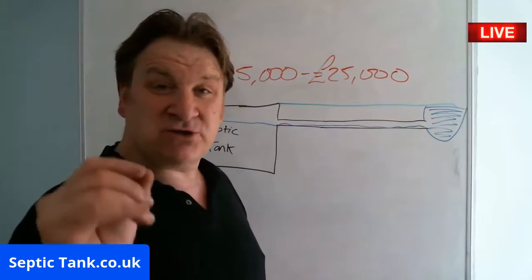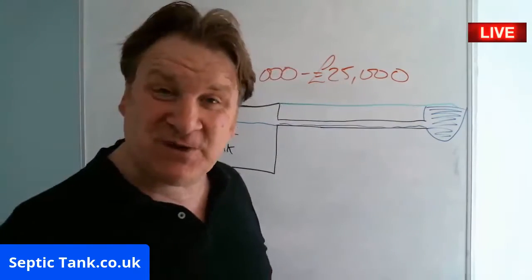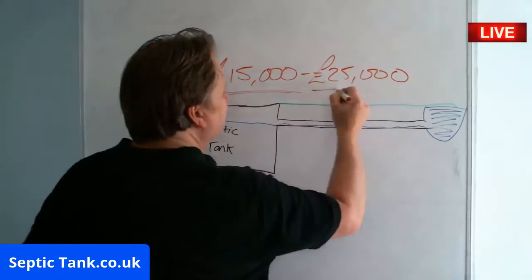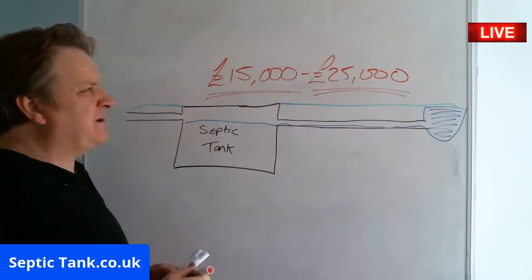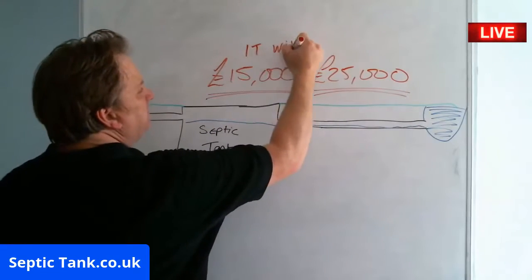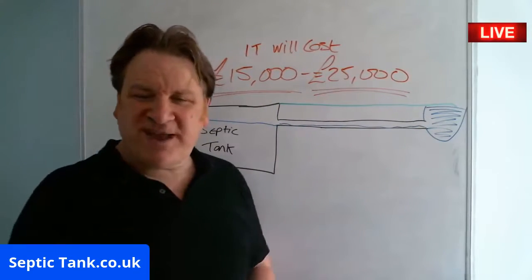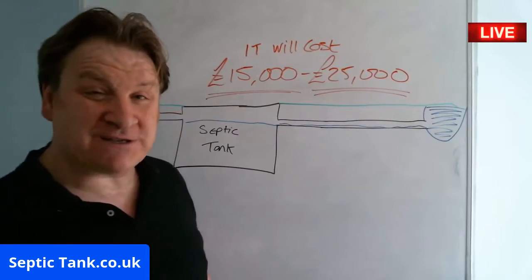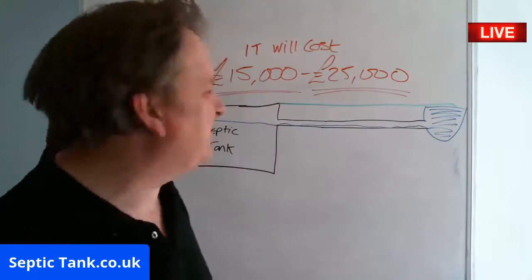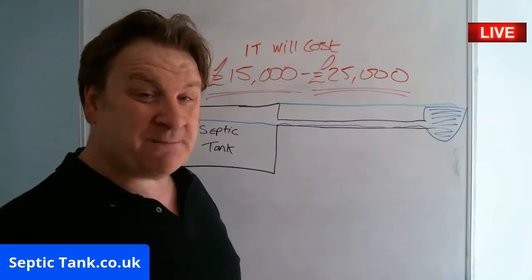The reason I've made this video is because I want to show you there's a better way — a cheaper way, a more beneficial way — to make your septic tank legal without having to spend £15,000 to £25,000. So remember, at the beginning of this video, I spoke about a septic tank conversion unit. The Germans are clever — really, really clever, these German scientists. A few years ago, the Germans came up with something called a septic tank conversion unit.